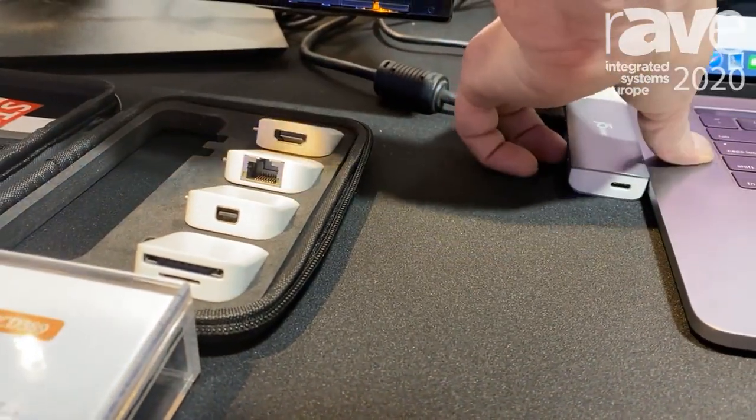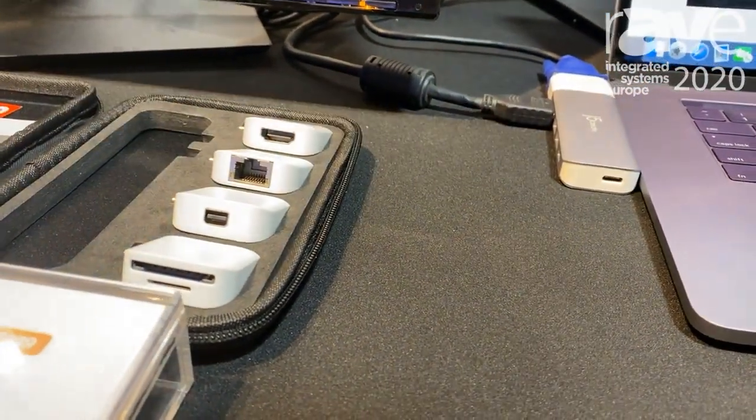Let me just plug it in right there, and as you can see, both of the screens are going to come up in just a second.